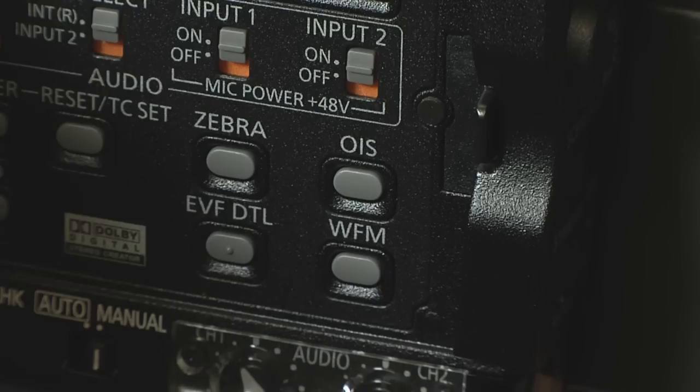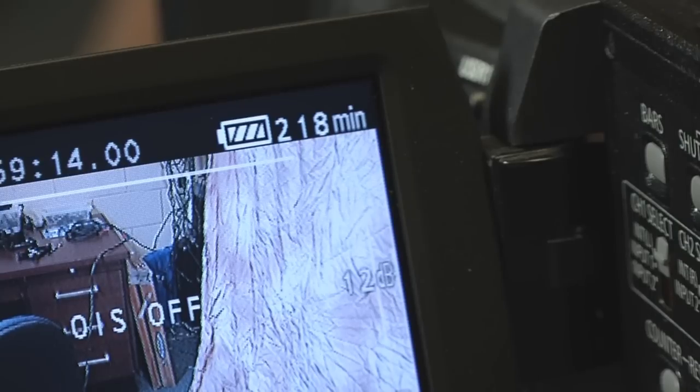The OIS or Image Stabilization button can be found on the inside of the display. When pressed, a hand will appear in the top right hand corner letting you know that all movement has been stabilized.